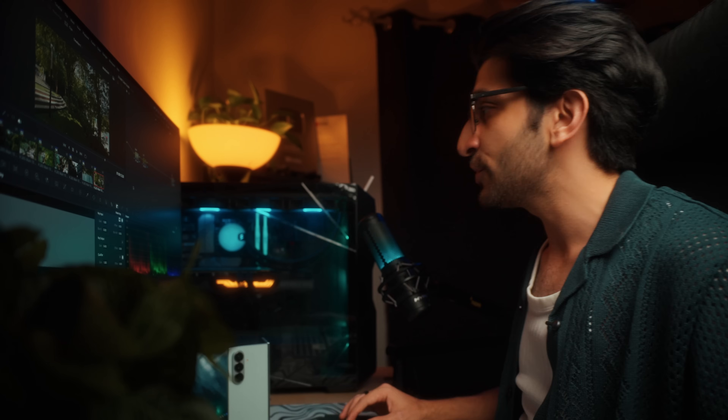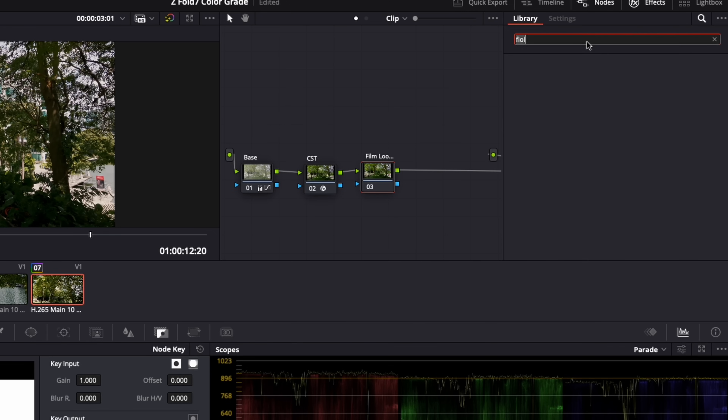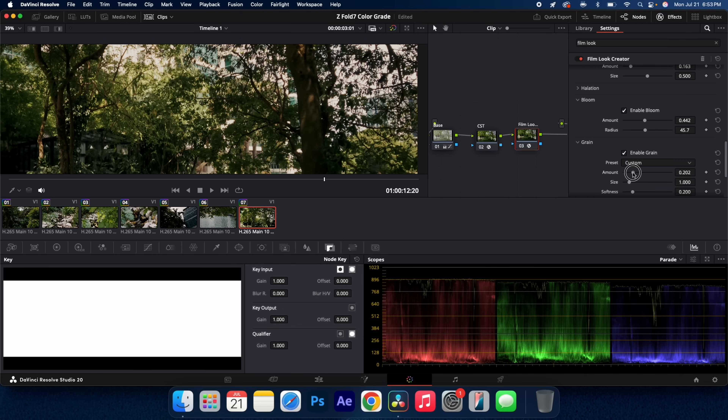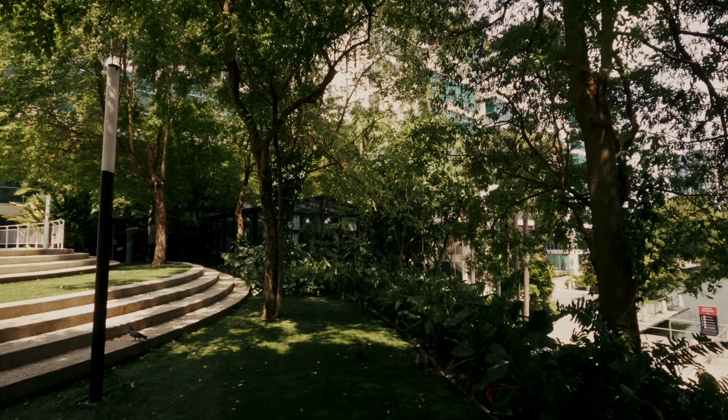Within the free version of Resolve and using a simple LUT, we've done the best we could to color grade it while retaining that quality and detail using the base node. But if we want to grade it like a film, we can add the film look creator. Before my LUT node, I'll create a new node called 'film look creator.' Here you can go through all your favorite settings — very Lightroom-style — and add things like glow, halation, and grain to give your footage more of that cinematic look and feel.